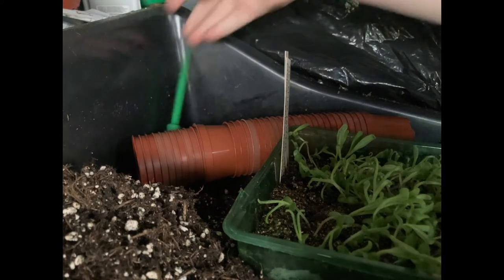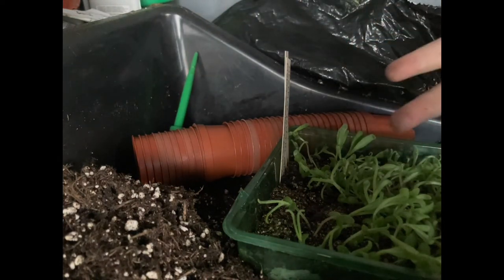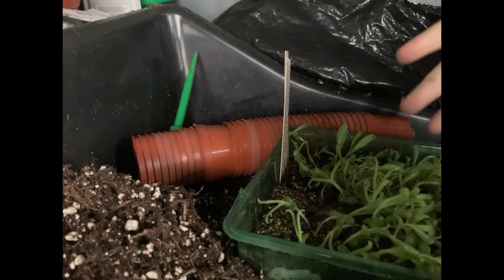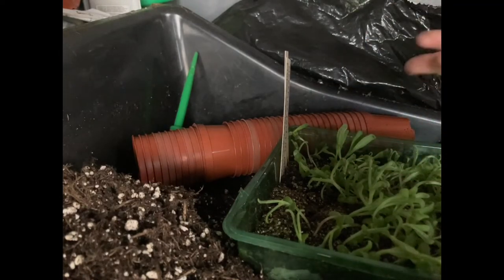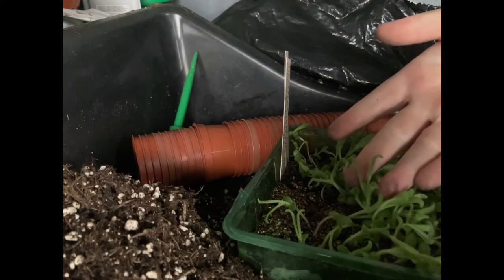I've also posted a video about three weeks ago of me sowing these seeds, so I've put the link to that in the description. Anyway, I would just like to say that these have all germinated really well.